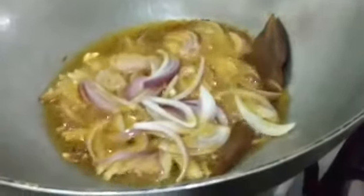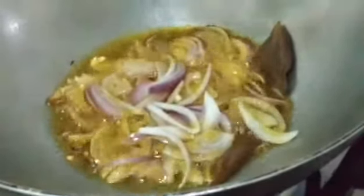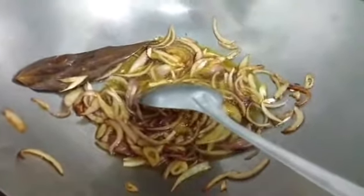I have lit the flame and now I shall add about 75 ml of mustard oil and allow it to get well heated. My oil is heated now. I shall add the onion and fry till it is light brown in colour. This has become light brown in colour. Now I shall add the potatoes and the papaya.